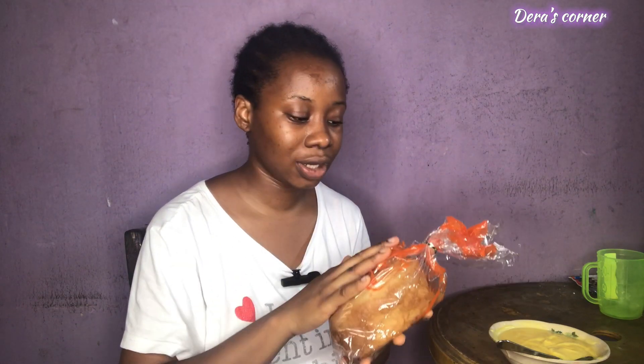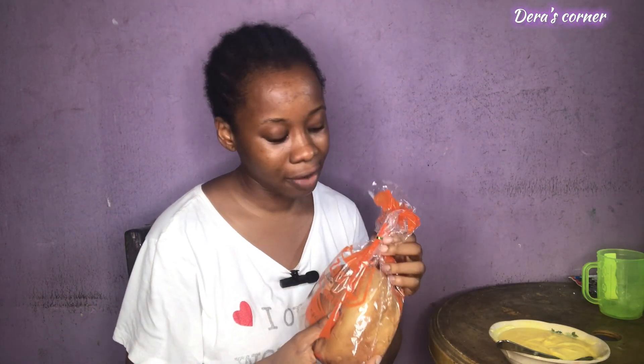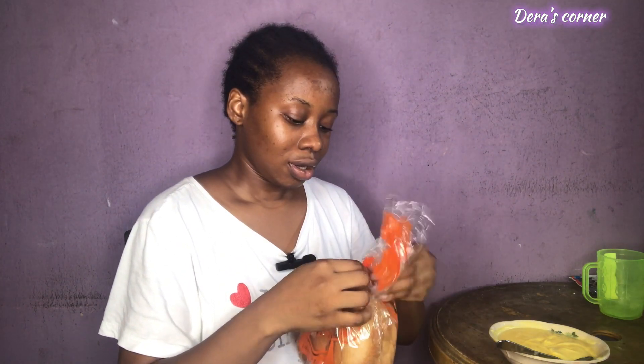I'm having my custard with bread. You can actually have custard with different things — akara, fried plantain, fried potato, fried yam, bread, or bread and egg. Right now I'm having it with just bread because that's what's available, and it's actually a big enough meal to prepare and head down to school.